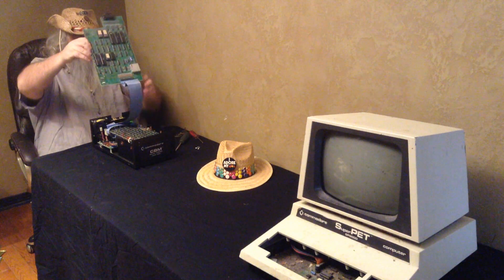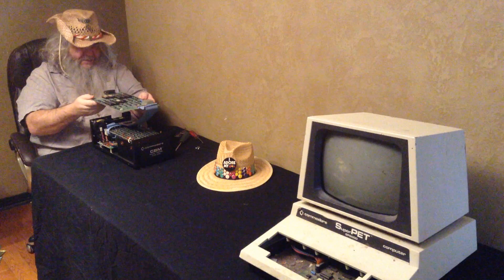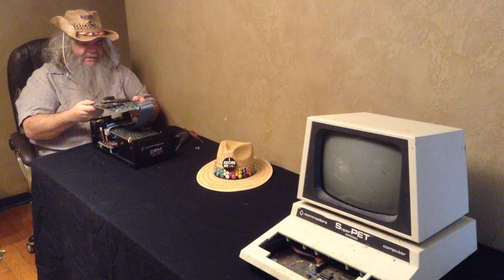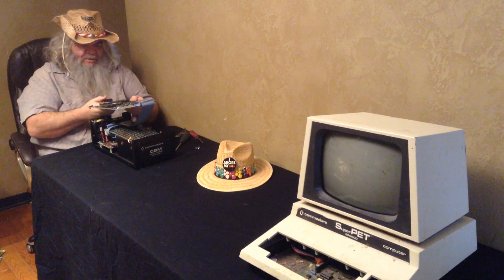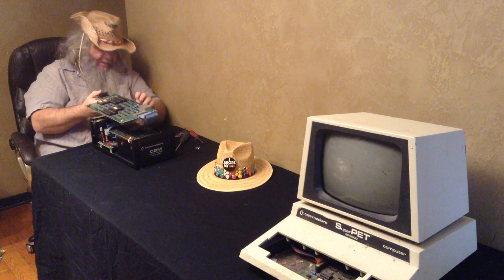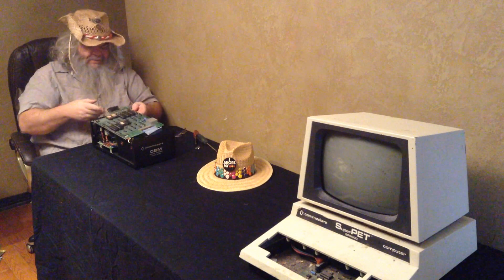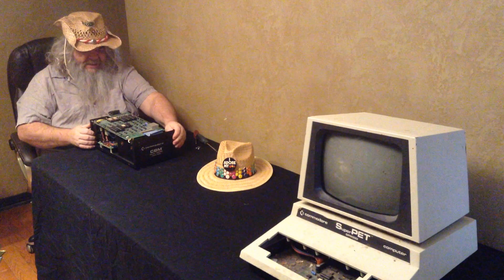This circuit board has been removed for the first time. I'm very wary of these old ribbon cables.